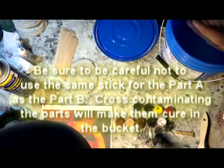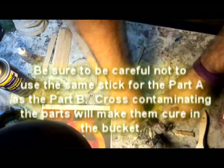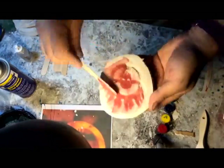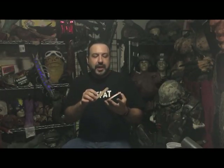You want it semi-translucent — you don't really want to put too much color. Or you do. I don't care, it's up to you. Once you're done, scoop it all in there with your popsicle stick. Get it all nice and smooth in there. You don't want it too thick — you want the edges to be a little smooth around because you don't want to have this big piece that you then have to compensate for later.